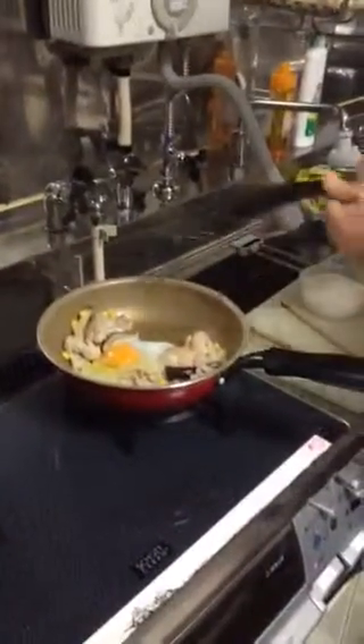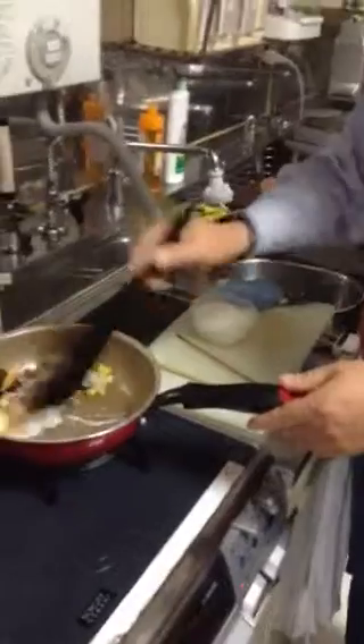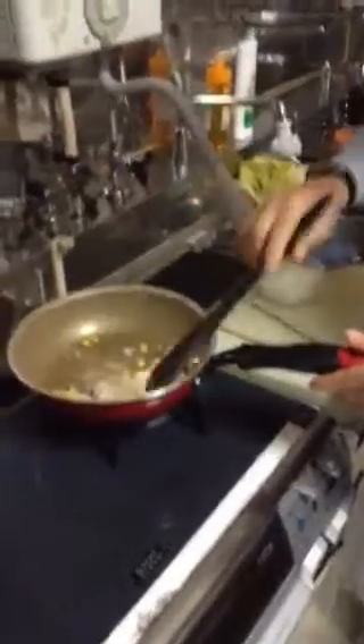And then egg, shiitake, chicken, corn, and egg — put it together. Sauté everything.